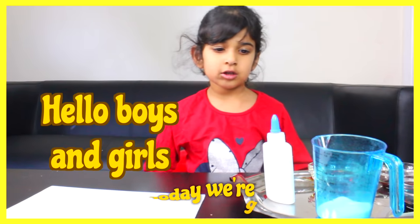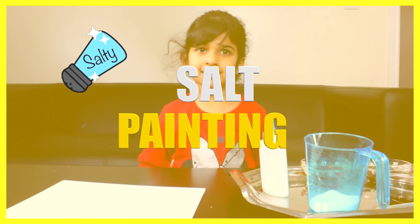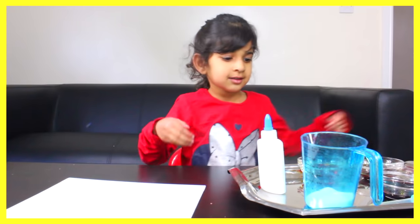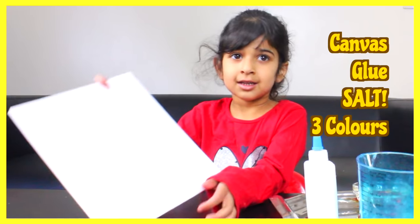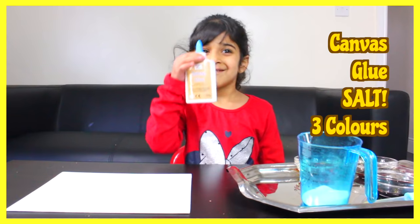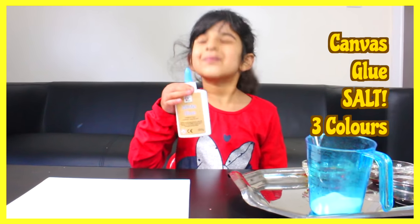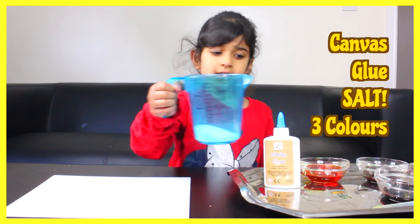Hello boys and girls, today I'm going to do salt painting. Show everybody what you have — you got a canvas, a clear one, you got some glue, and that's the salt. You've got three watercolors which we use with food dye and water.